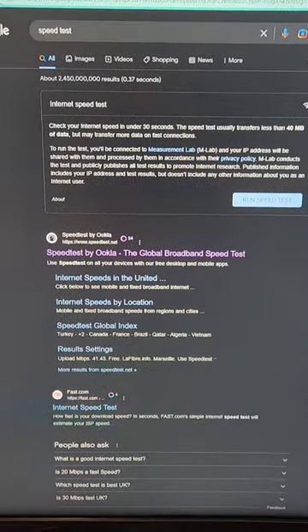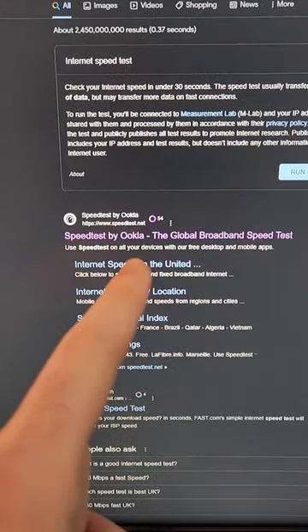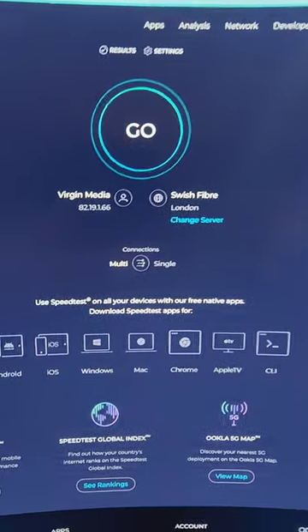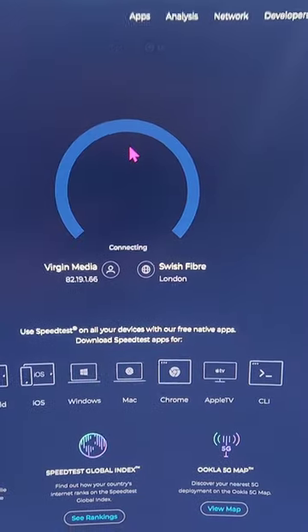Step number two: search on Google for 'speed test' and then go to this website — Speed Test by Ookla. Step number three: go on the website and just press this button. It's really that simple and it will take you to the test.